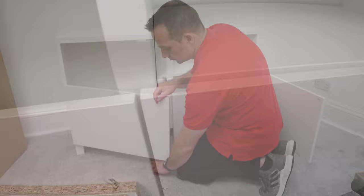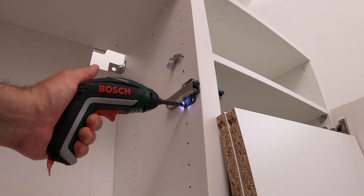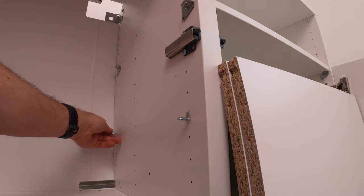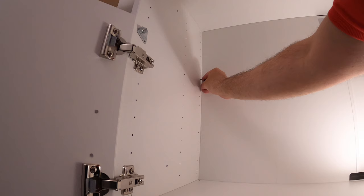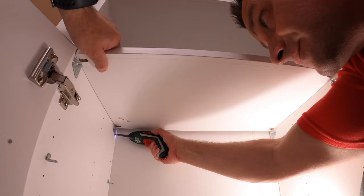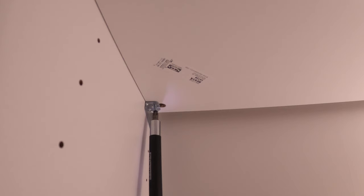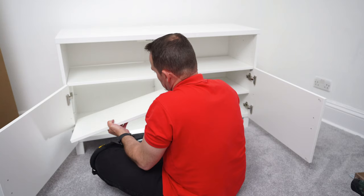The door closes nicely and the pop-up is working. When you close the door the dividing panel lines up nicely with it. On the other side, same process: two brackets on each side with the right bracket on the right side. Secure each bracket with one screw, add the shelf plug brackets, place the dividing panel and secure it with one screw from under through the bracket. Then the shelves go in.